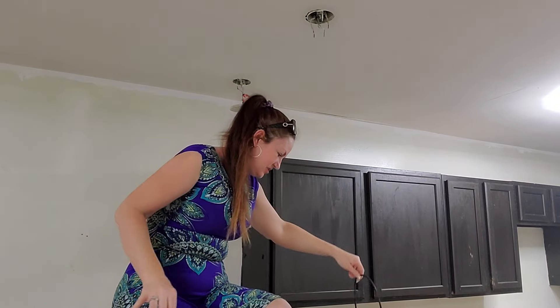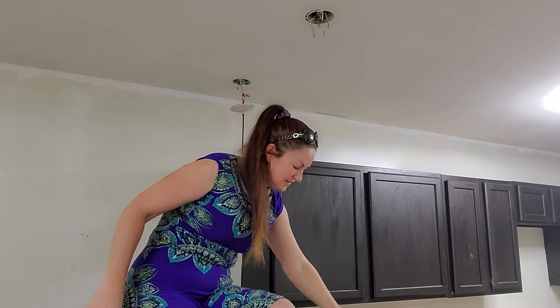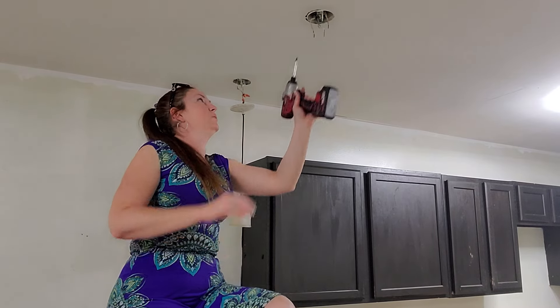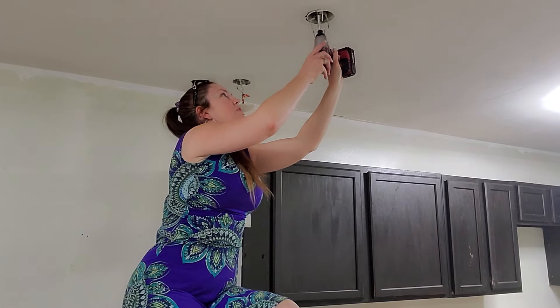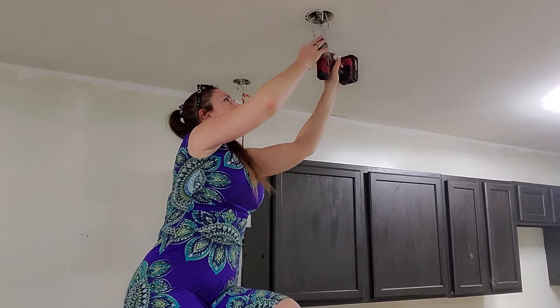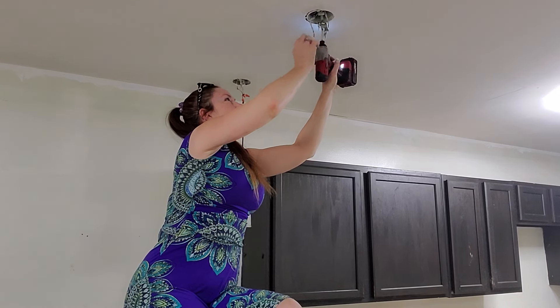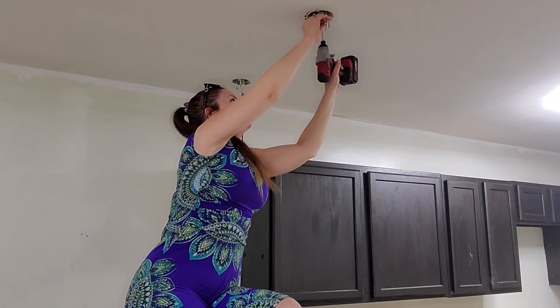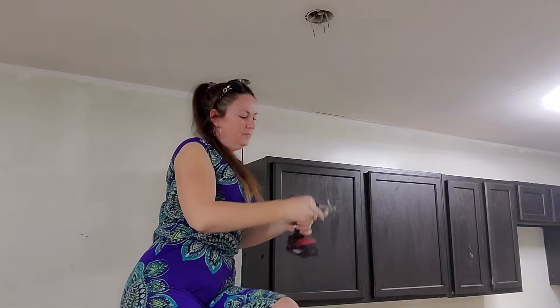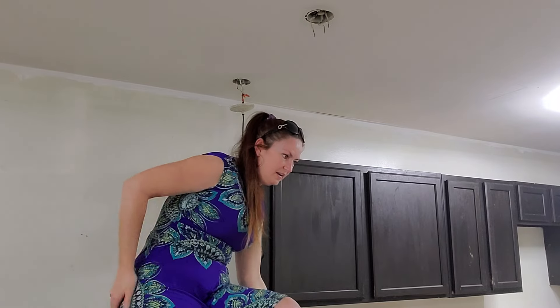Be advised that there may be gross things in the underside of the light fixture, and it may make gross stuff disperse in the kitchen. So we're going to use our screwdriver or our drill, take these screws out, and then we're going to get our light fixture and set that up.